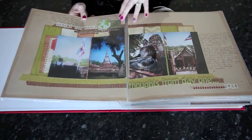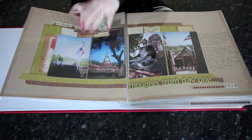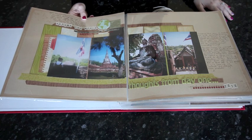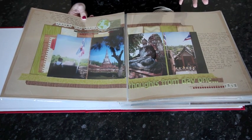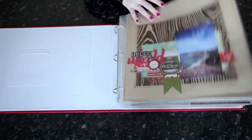You can have pages that include quite a few photos but still have a lot of breathing room. This layout, which I discuss more in Hitchhiker's Guide, has a lot of breathing room around the edge but still includes four photos and a lot of writing. Don't look at a page and think that because you took a lot of photos you need to cram every single one on the layout. Don't feel overwhelmed by that.